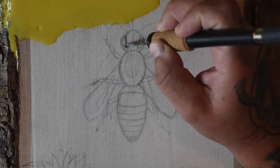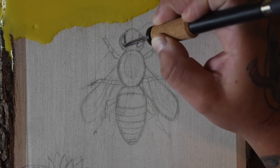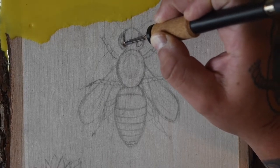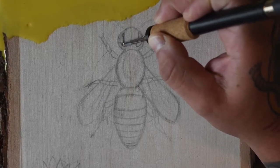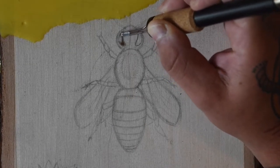So today I'm starting with the eyes, and I'm just burning in some mid tones and being mindful to leave a small patch of wood unburned in each eye to indicate a highlight. I'll come back later to add some contrast to the darkest parts of the eyes, but for now I'm just defining the shape and setting in those mid tones.